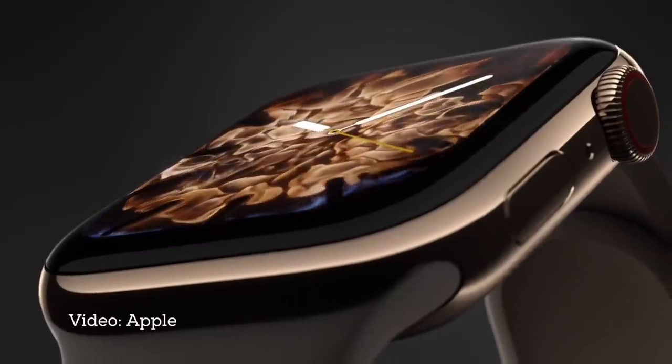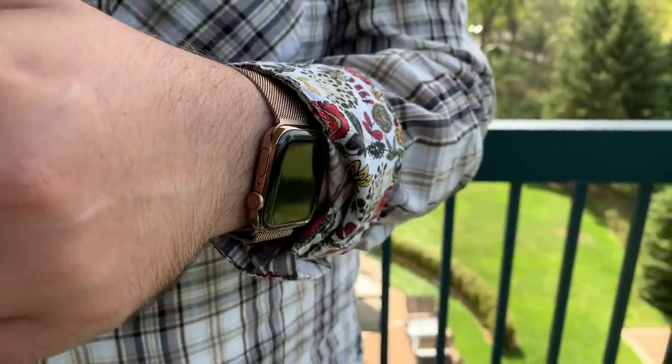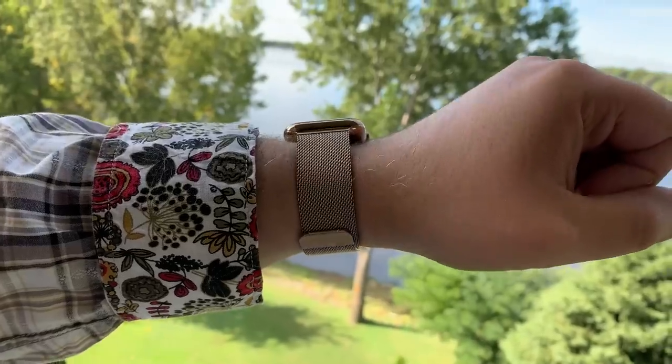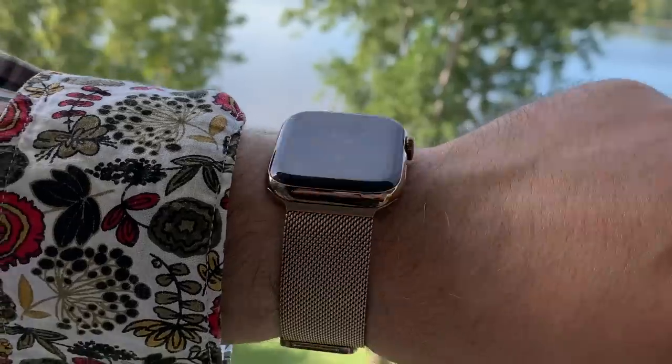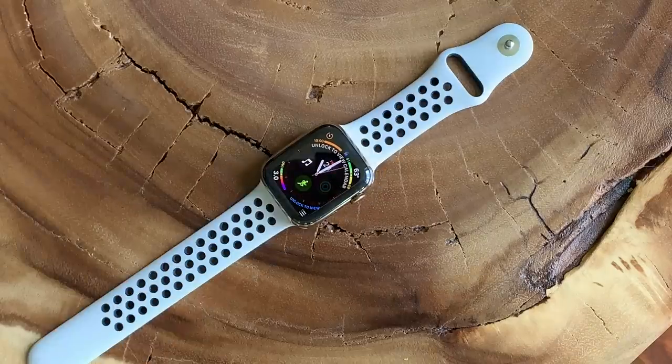When I first saw the new steel gold, I wasn't sure it'd be for me. I liked it, but I wasn't sure I could pull it off. Now, after wearing it for a few days, I love it. I think almost anyone could pull it off. It's not yellow, it's not rose. It's deeper, with a finish that varies between blush and bronze depending on the light. The gold Milanese band is absolutely terrific, and it also looks great with various white, off-white, black, and off-black bands as well.